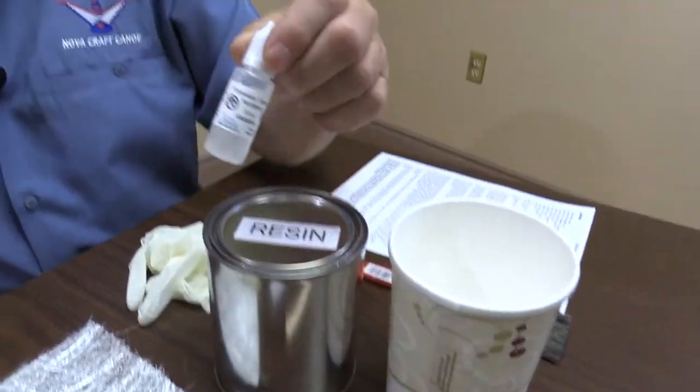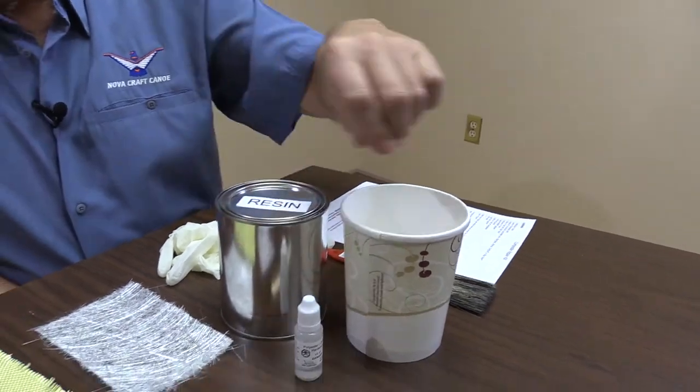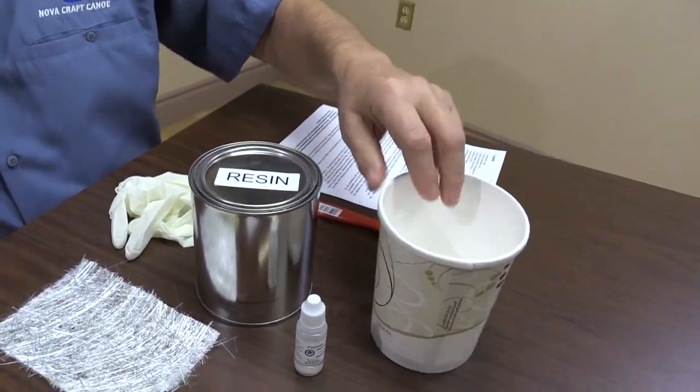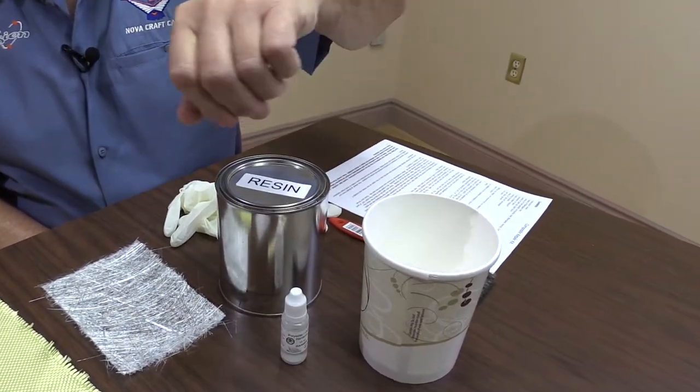First thing in the kit is the resin. Then to go with the resin, there's the clear hardener — a small tube of it. There's a mixing bucket along with a mixing stick. You're going to pour some of the resin in there, add the catalyst and mix it up.